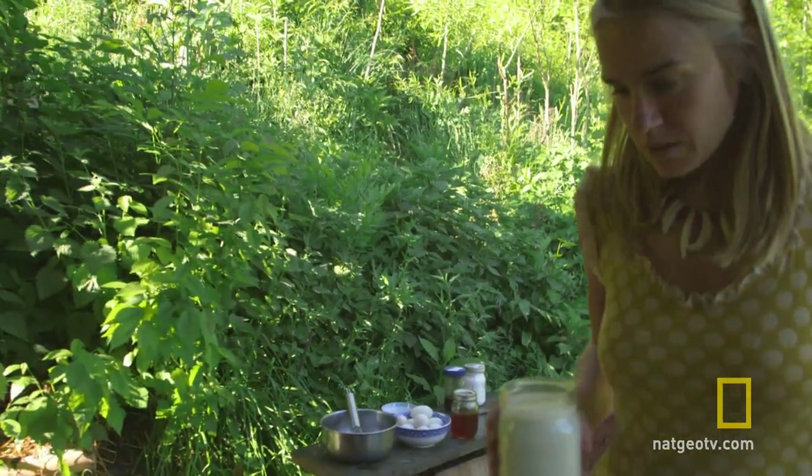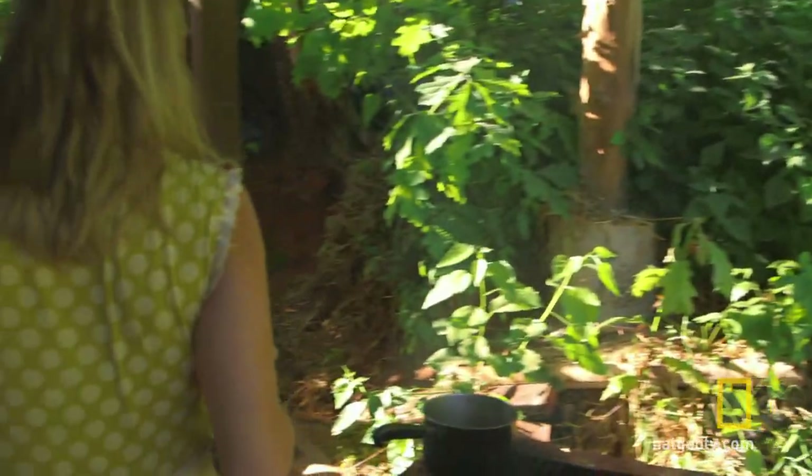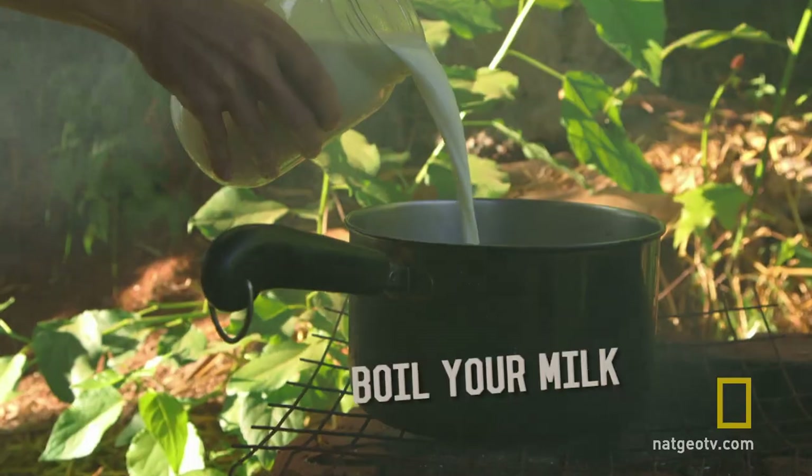Let's just use up all this milk — I don't want it to go bad. I'm just going to go ahead and pour it all.